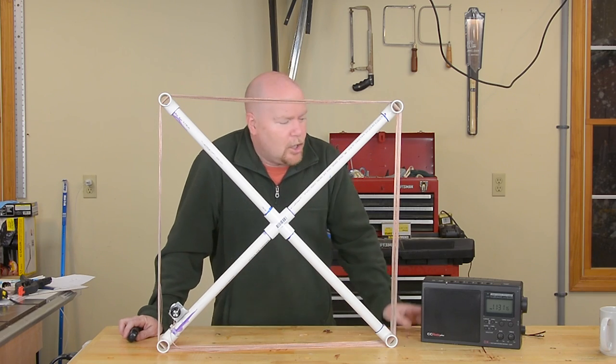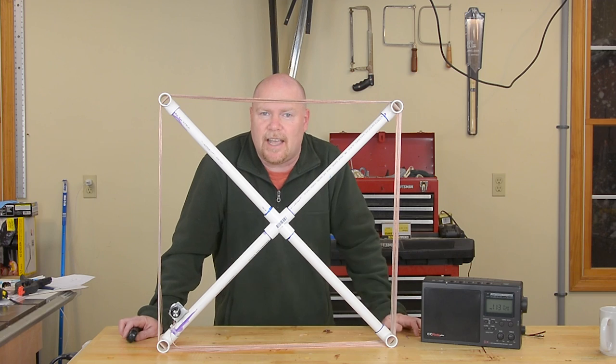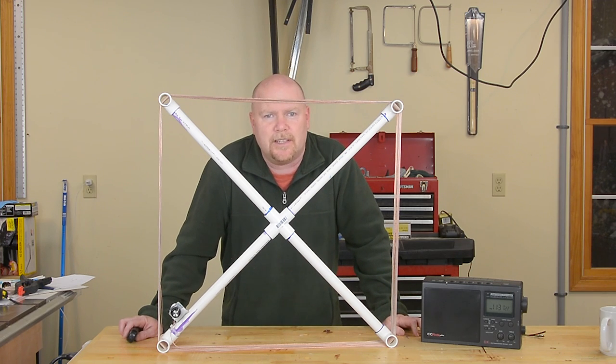Hey guys, today I'm going to take a good AM radio and make it great with a simple, easy, and cheap PVC loop antenna.